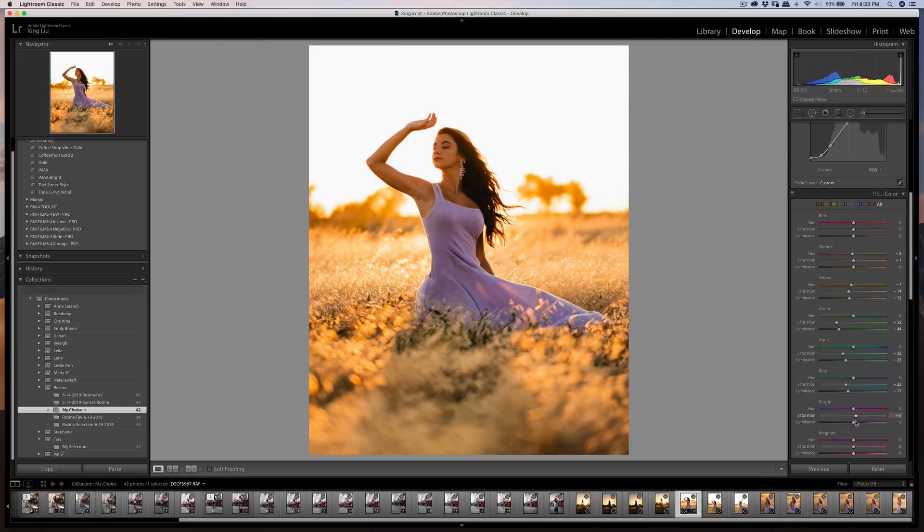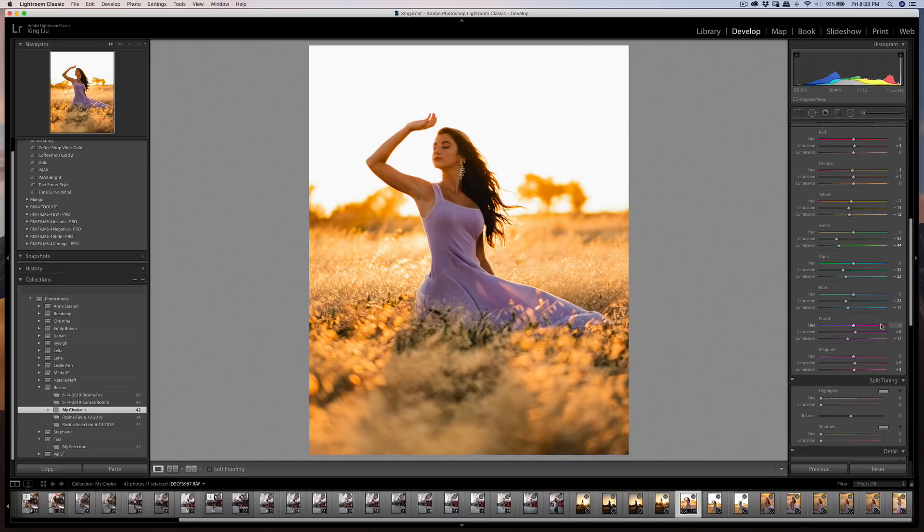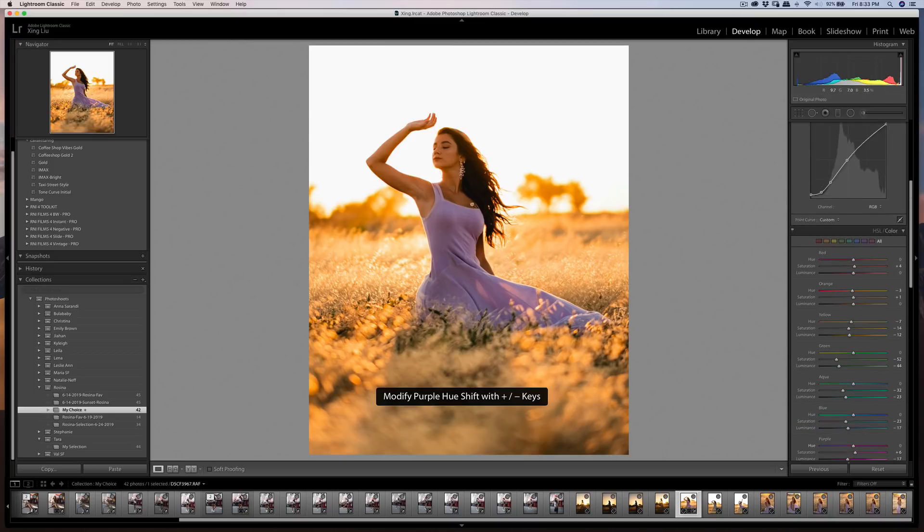This controls the purple — I'll add a little bit more purple and make it darker. The red only slightly. For split toning, even though the whole image is already warm, I can add a little bit more of a warm color in the highlights or shadows. Here's the before and after again.